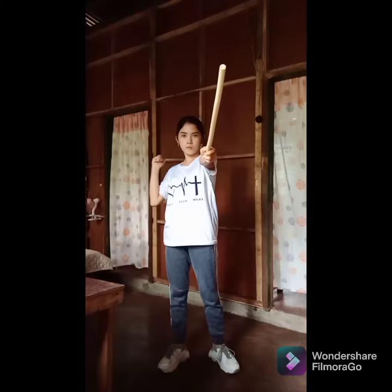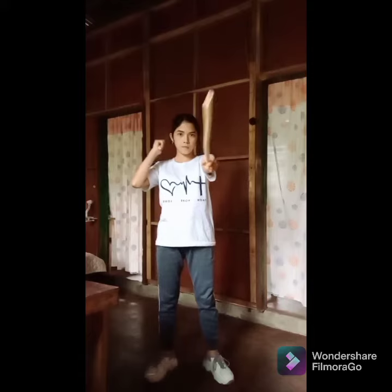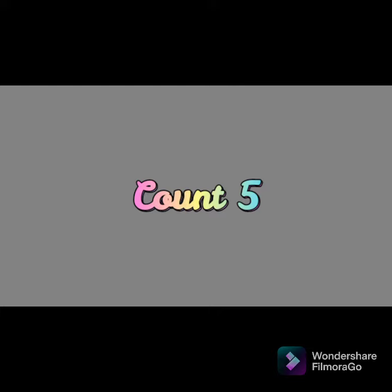Count number four: the right hand draws back and places the arm across the left side of the body, just under the armpit. The left hand executes a forehand strike as if targeting the right temple of your partner. Count number five: the right hand executes a backhand strike as if targeting the right knee.